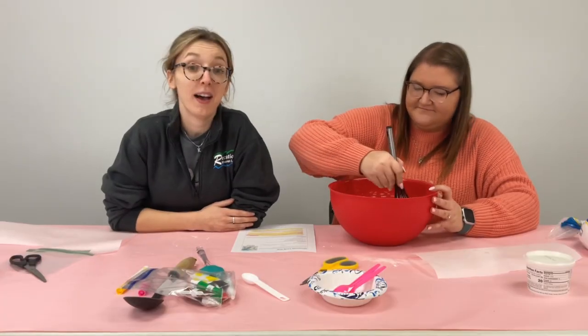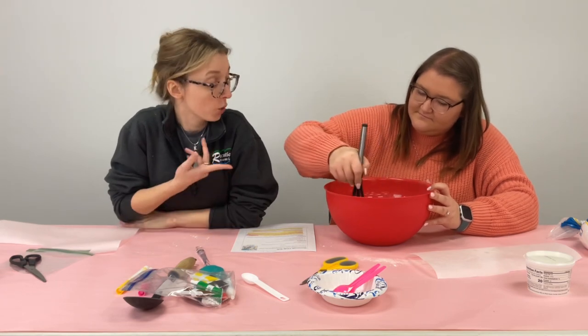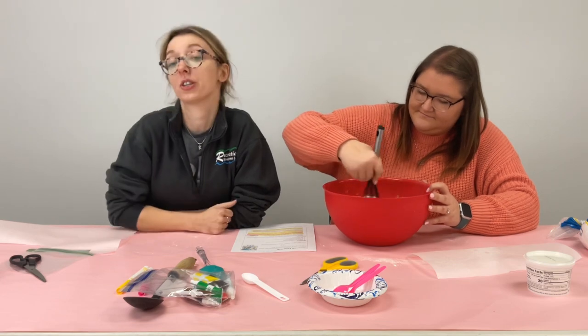Once you have all of your ingredients in your bowl you are going to either use a hand beater or you can do it by hand until you get stiff peaks, so this could take about 10 minutes.